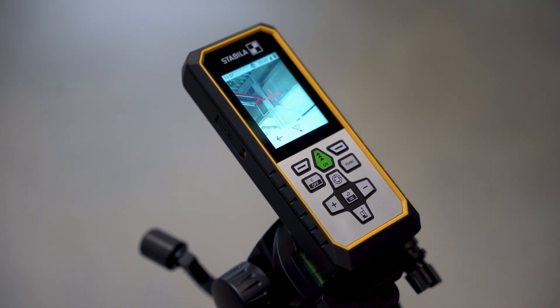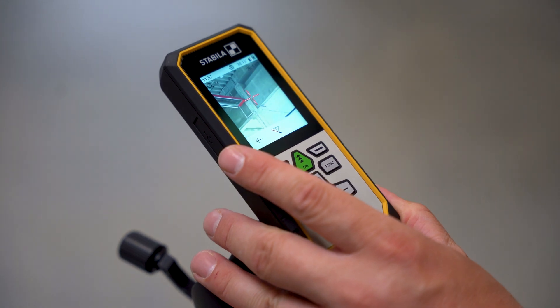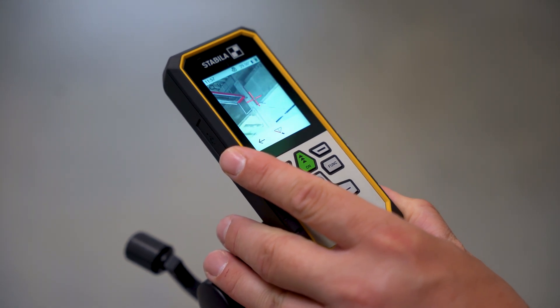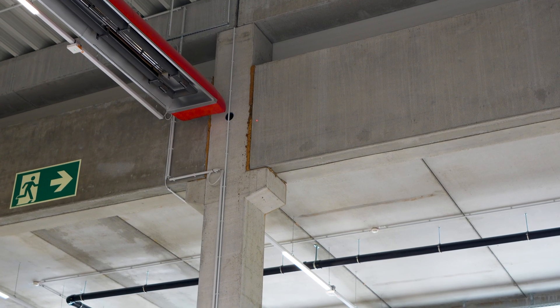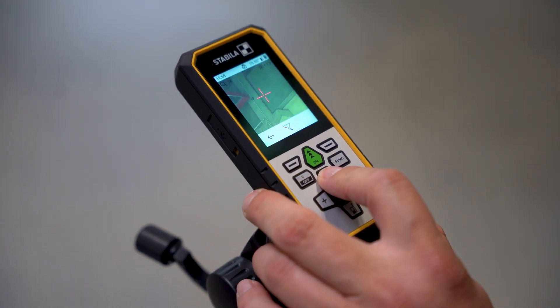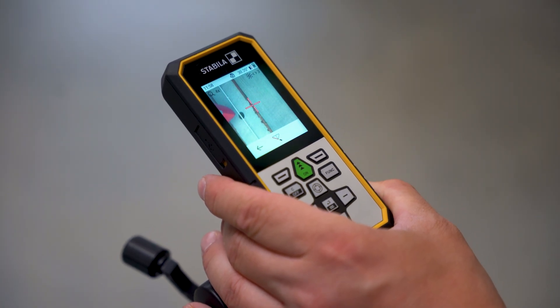My camera is still fully activated and the gesture control feature is also still on. Then I proceed to start aiming precisely at my intended point. I want to measure how wide my crossbeam on the ceiling is, so I zoom in a bit more with the camera so I can hit the point exactly.